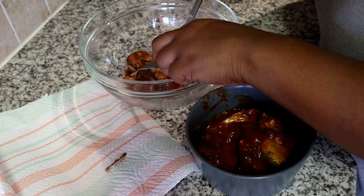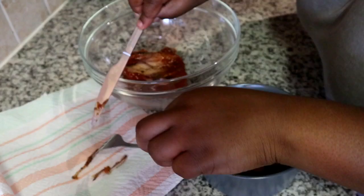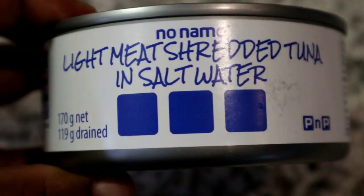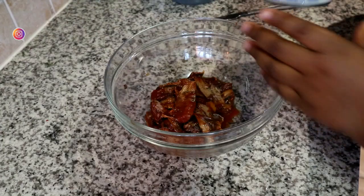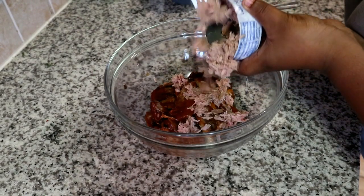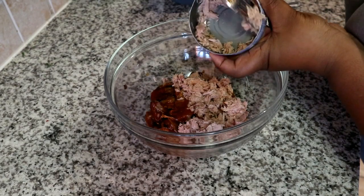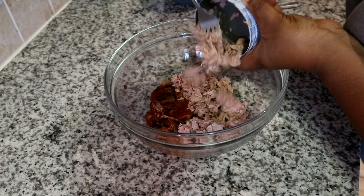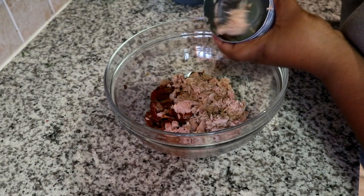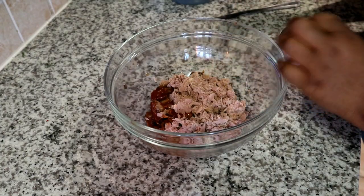We're going to remove all the bones from each and every one of those sardines. Next, I'm going to be using some tuna — you want to make sure you're using tuna that has been preserved in salt water, not the one in vegetable oil. I'm just going to add all of that tuna into the bowl with the deboned sardines.